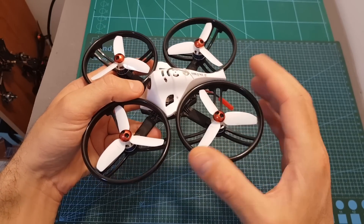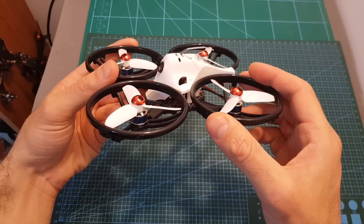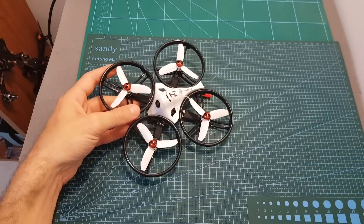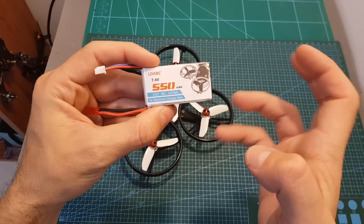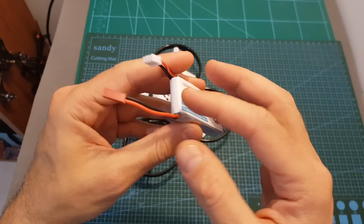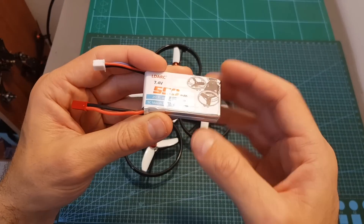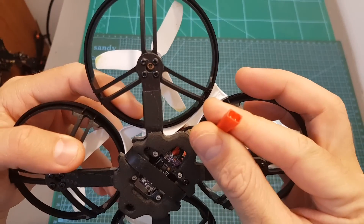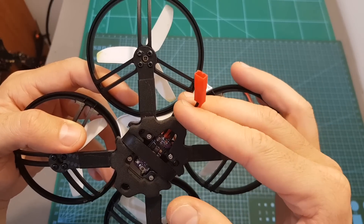On the other side, even though it features this protective design, it's still pretty agile and fun to fly. In terms of flight time, you can expect between two and a half to three minutes using the included 550 mAh 2S battery, so you're going to need to get more batteries. One thing I noticed is that after plugging in the battery, the voltage dropped really fast. A potential fix could be to replace the JST connector with an XT30 connector, and I might give it a try — if it helps, I'll let you know.